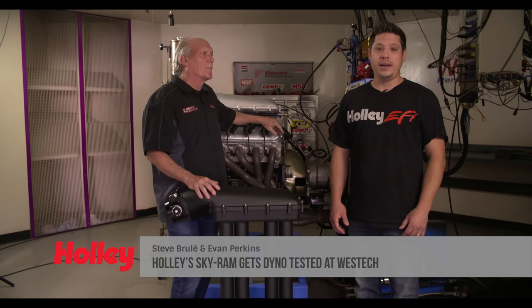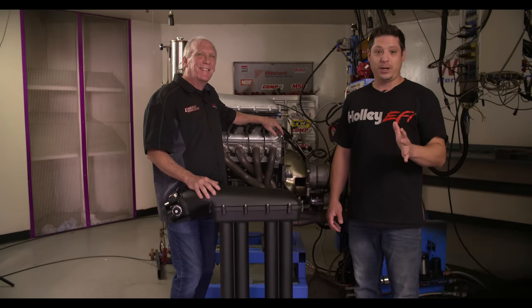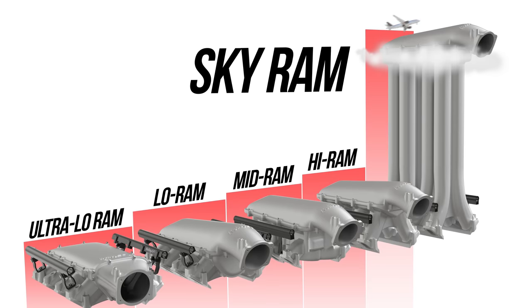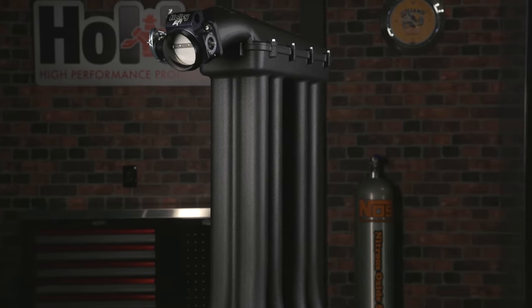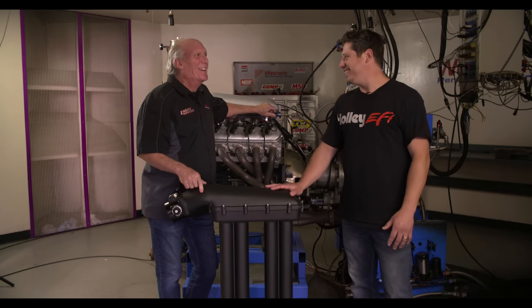If you've been following Holley on social media, at the beginning of the month you saw one of the best April Fool's jokes that we've ever created. It's called the Skyram, and it's based on our popular LS intake manifold, the Hi-Ram, which hot rodders know and love. This one is 3D printed and it's got 30-inch tall runners. It's ridiculous and goofy, and we brought it all the way to West Tech and actually built it so Steve could test it.